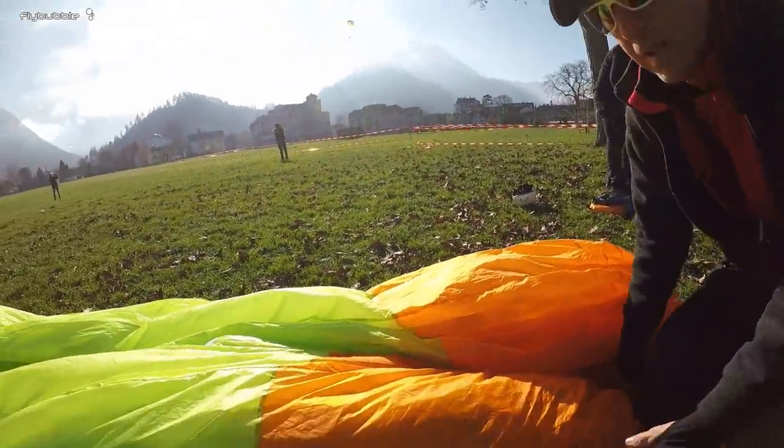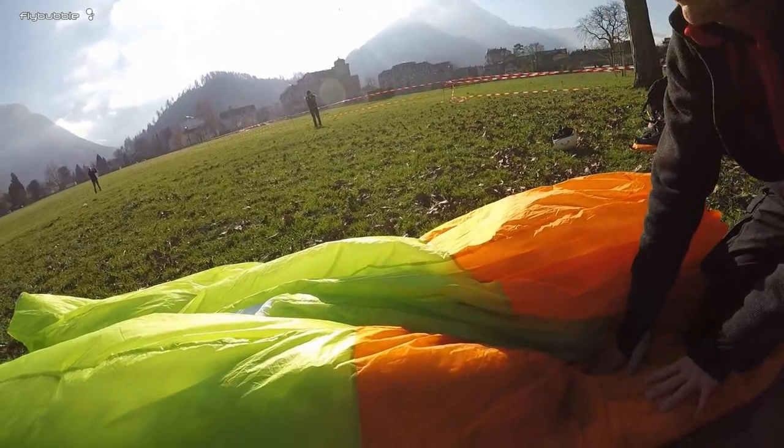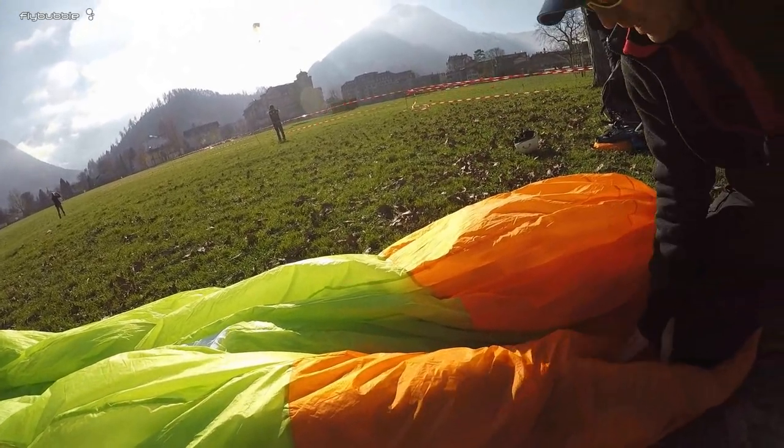Hello, can you explain the folding a little bit? Should I start from the beginning? Just from this point you've rolled it in.